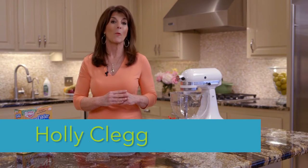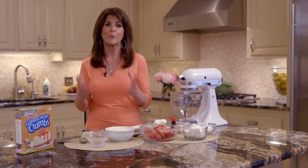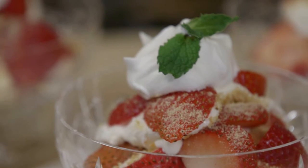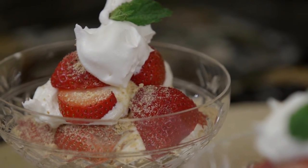Hi, I'm Holly Clegg. Welcome to my Trim and Terrific Kitchen. Today's recipe is an easy strawberry cheesecake that I'm turning into a parfait. And the reason I love this easy strawberry cheesecake recipe is it's a no-bake cheesecake. I'm going to show you some shortcuts, and it makes a wonderful summer fruit dessert.